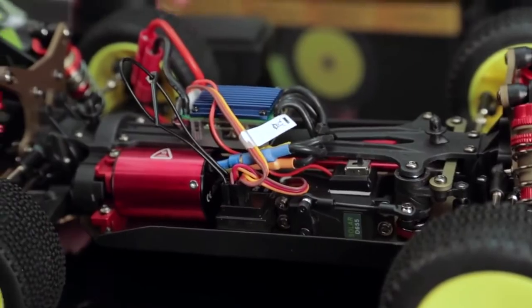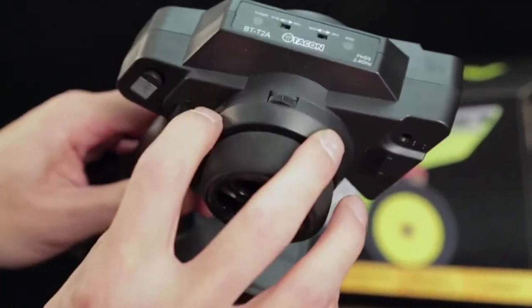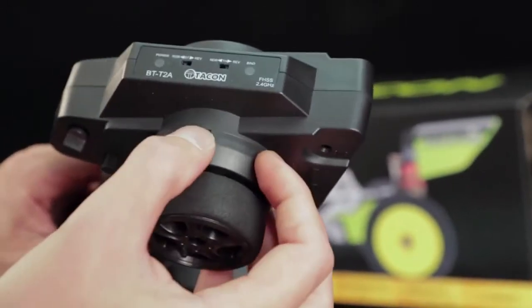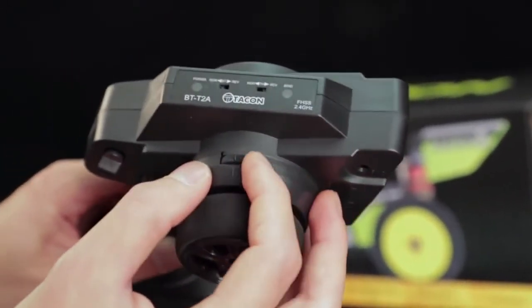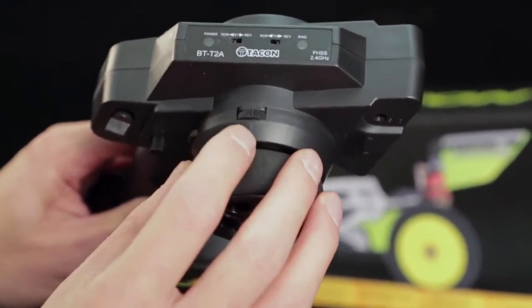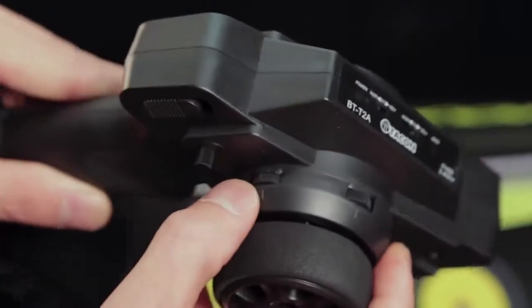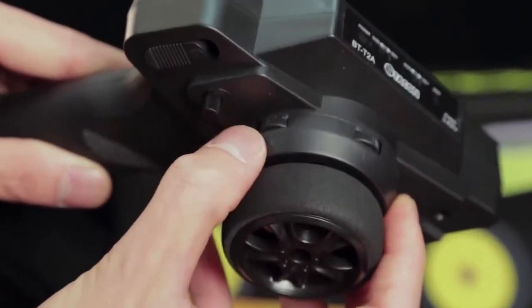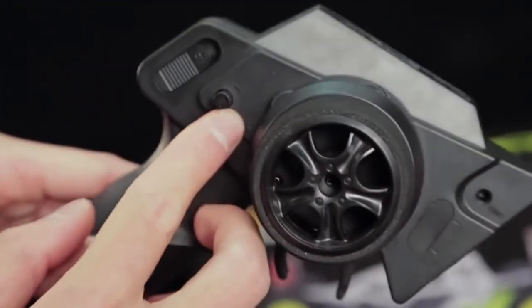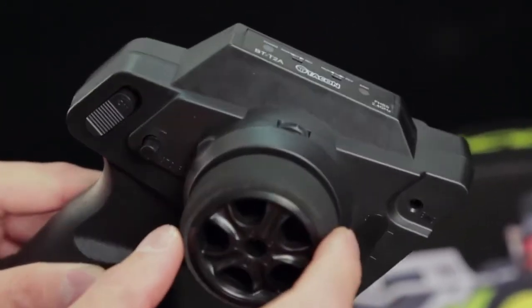Before we do that, let's come over to the transmitter — the TICCON 2.4 GHz transmitter. Here are your trim knobs for throttle and steering. I like to center those out before I do it. You'll notice there's a notch that's higher than the rest — go ahead and line that up with the notch on the housing. Another one right here, that's lined up. Here's your steering dual rate — I like to max that out and we'll make finer adjustments when we're driving it.